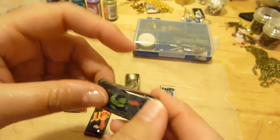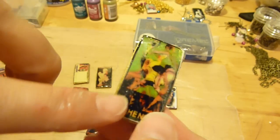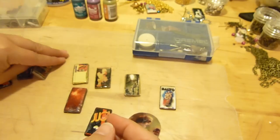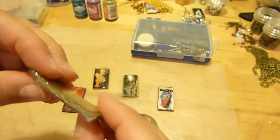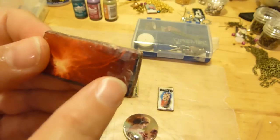Some of them are easy to fix, and some of them you really are just best to start over. I'll show you which ones are better to go ahead and start over, and which ones you can just try to fix. And then again, another bowed one, which is very common to happen.